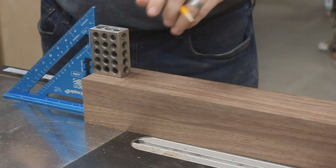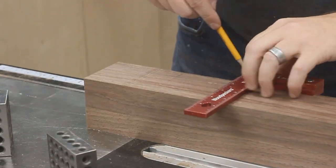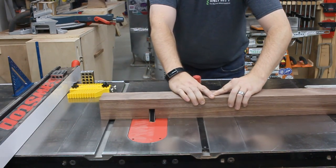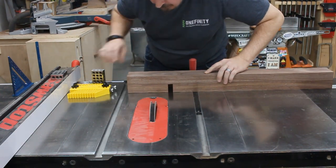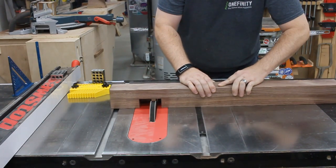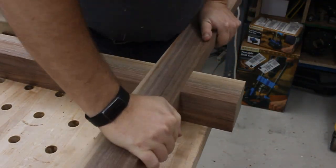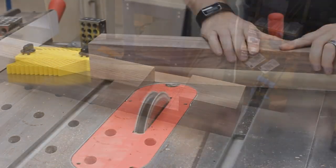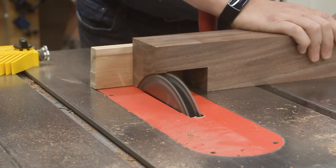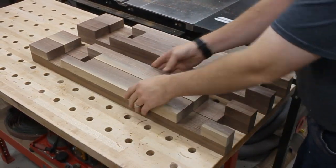Now I can lay out where all the dados need to be cut. I just used my 1-2-3 blocks to quickly and easily get things marked out on the first leg. Then it was just a matter of setting up a stop block and making the cuts. A quick test fit to make sure I measured things right, and then I can go ahead and cut all the rest of them. And then, just like when I'm at the pool, you can see that I have a weird-looking set of legs.